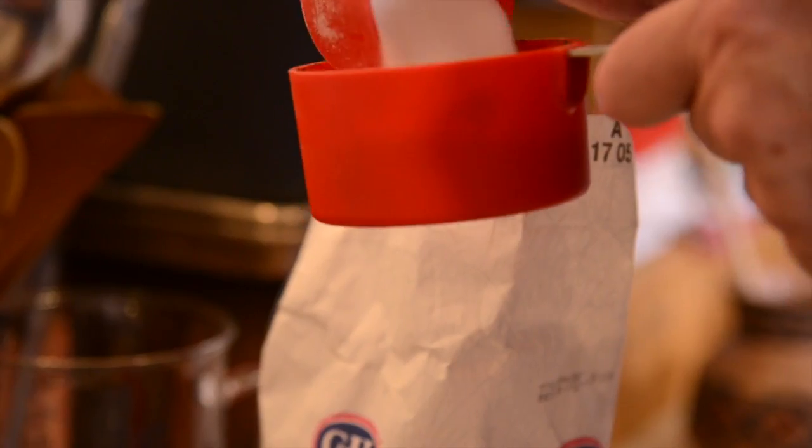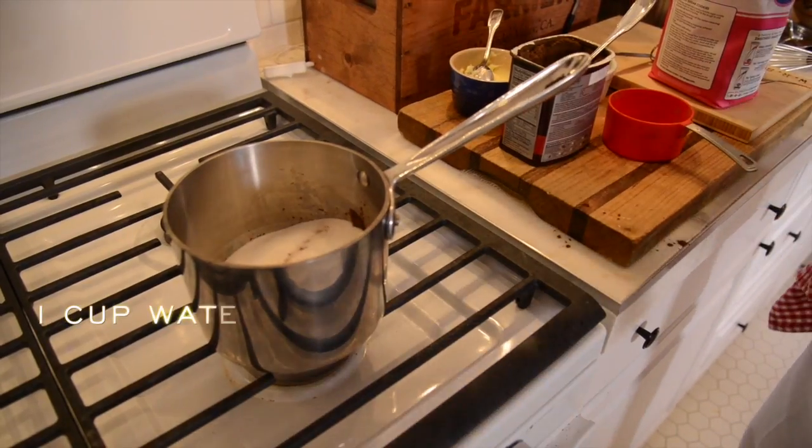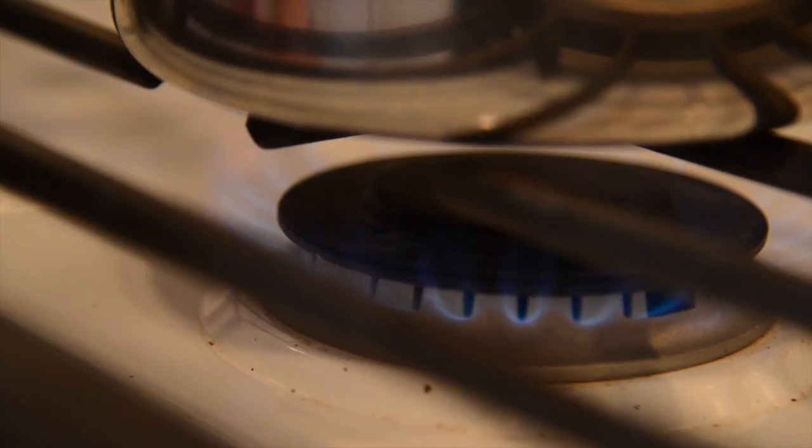It's very simple to make because you just use one cup of sugar, one cup of cocoa, and one cup of water, melted on top of the stove in a small pan with about a half a teaspoon of salt.